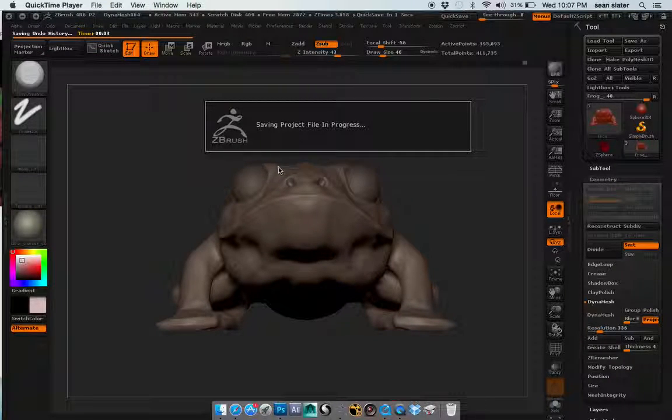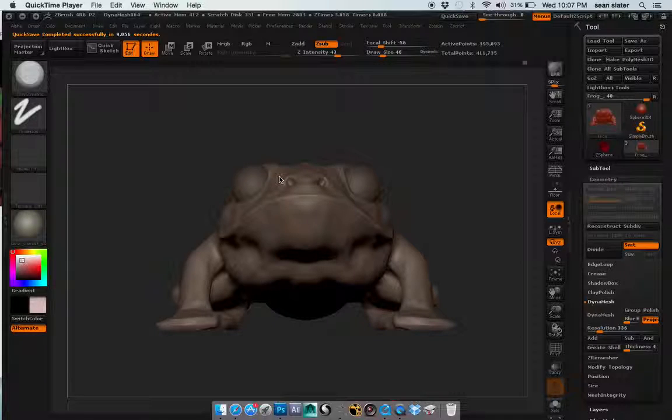This is Robert Slater or Sean Slater. This is the first of the three videos for the critique — this is the block out, or starting up, my frog.